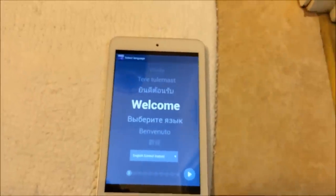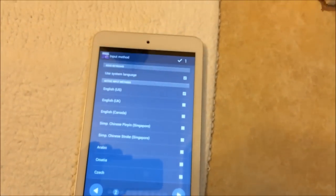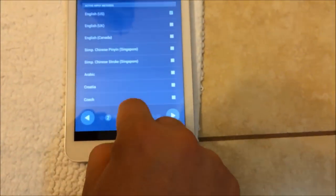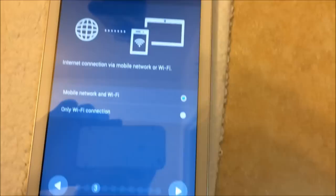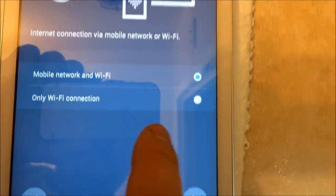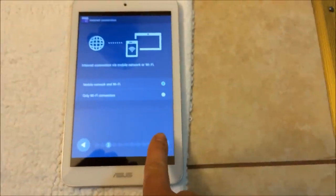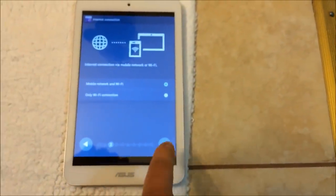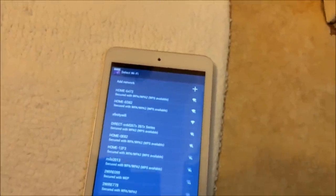Now we have to do everything from scratch, like a brand-new factory setup. First, select your language — for me it's United States. Next, select your additional keyboard if you want; there are a bunch of different options. I'll choose English and press OK. Next is the Wi-Fi connection — this screen asks what kind of connection you want: mobile and Wi-Fi, or just Wi-Fi only. I'll choose mobile and Wi-Fi just in case.